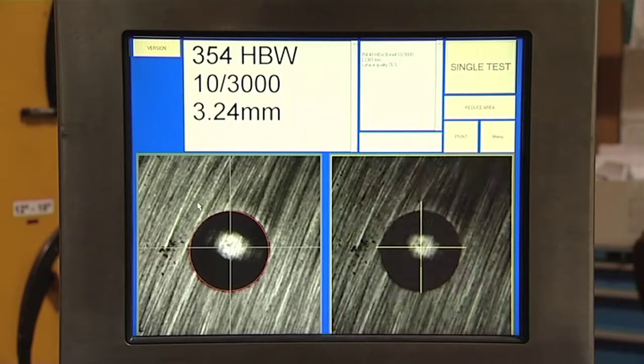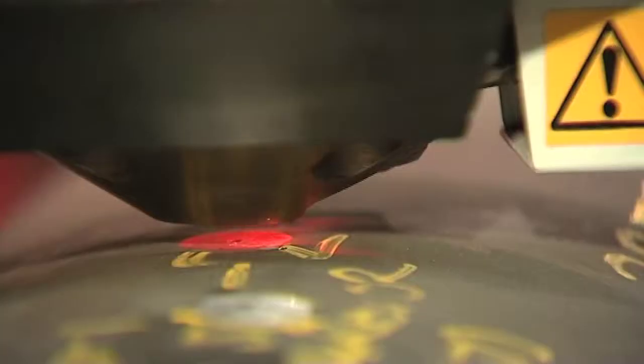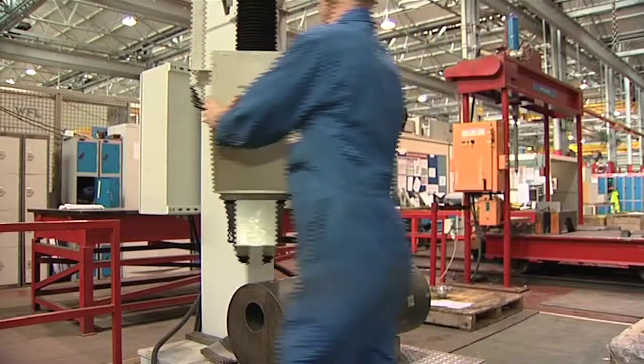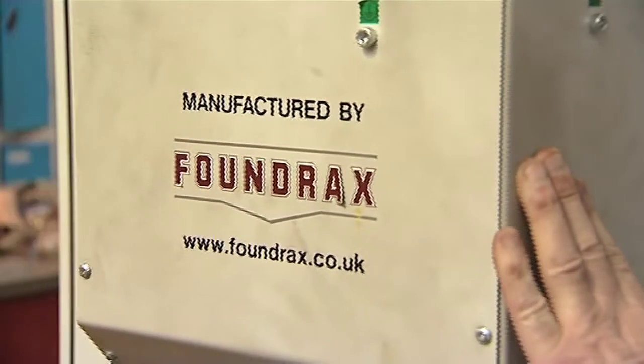The results on the Foundracks machine are operator independent, and all round it's a nice good machine. The quality of the Foundracks equipment is very good — it's very well built, it's very robust for the purposes that we need, it's accurate within the requirements that we have, and it's a very friendly piece of equipment to use.